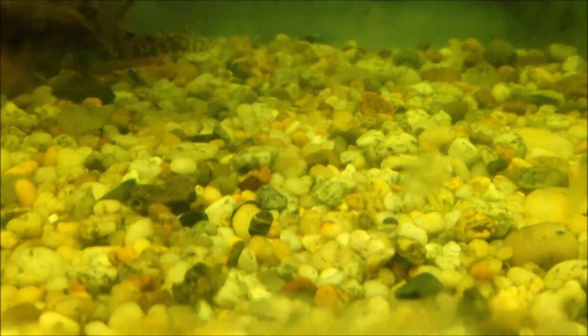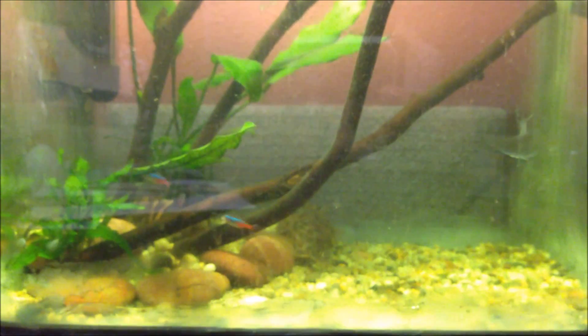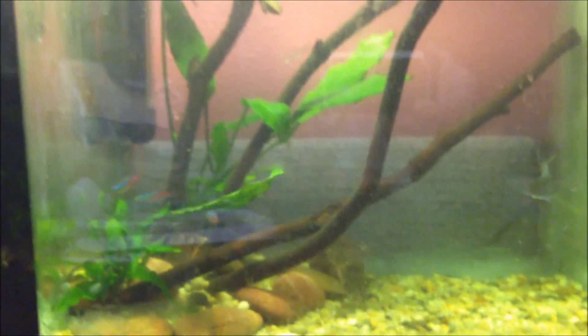I have algae on the driftwood, algae on the glass right there — you can see right now all that algae everywhere. Even on the gravel there's algae, and on the leaves even. Right when I removed my pleco, my albino pleco, algae just grew everywhere.